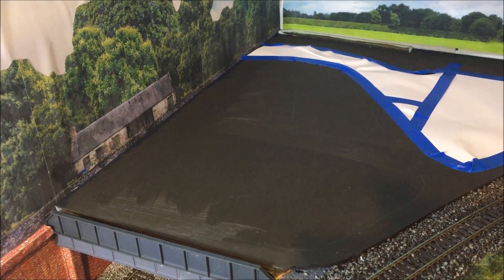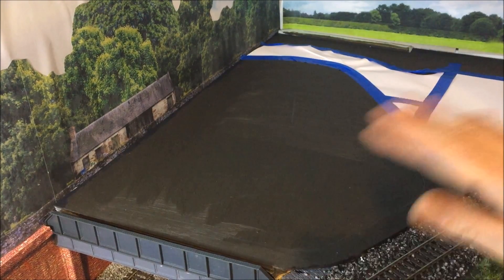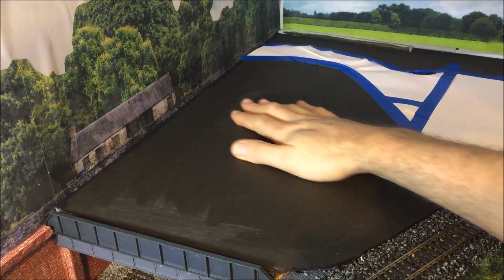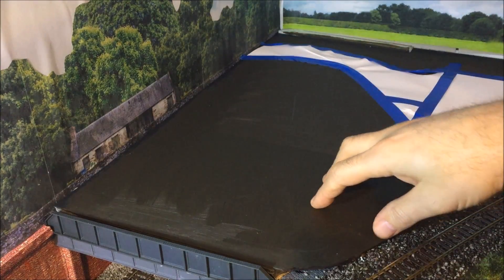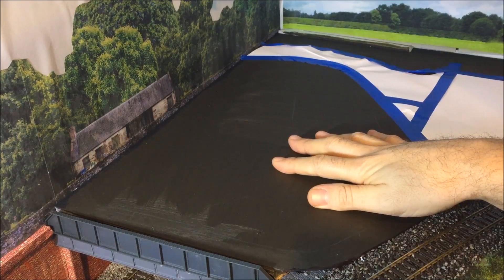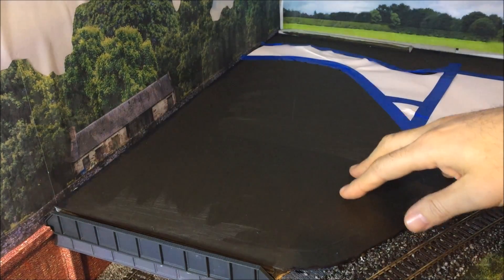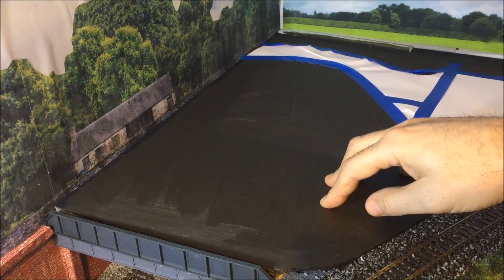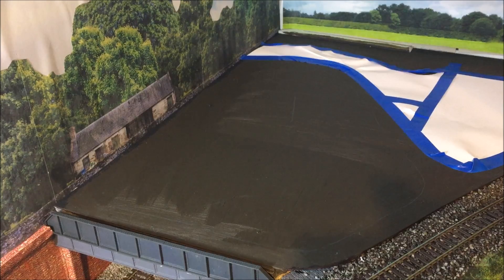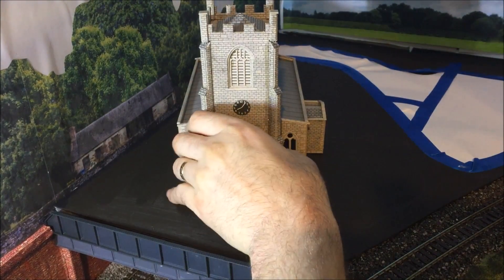I'll explain a simple process of how it's done. Firstly, you need to prepare your area - just like here. This area is sealed and a bit rough, but it doesn't matter because what I've done is painted it brown underneath, so any patchiness on the grass looks earth-like and doesn't really matter. This is going to be an area where my church is going to be sat - somewhere like that.